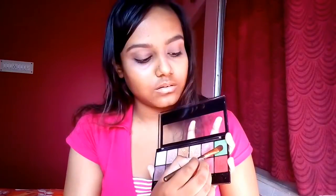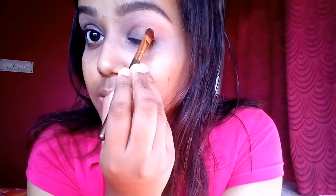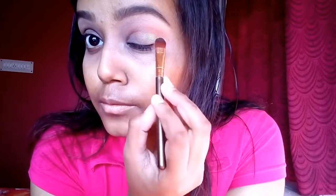Today I'm going to do a green smoky kind of eye. For that, I'm taking a green shade from my nude palette. I don't have a deeper green shade, that's why I'm applying this one — if you have a deeper green shade, do apply that. I'm blending it on my outer V and my crease line only.